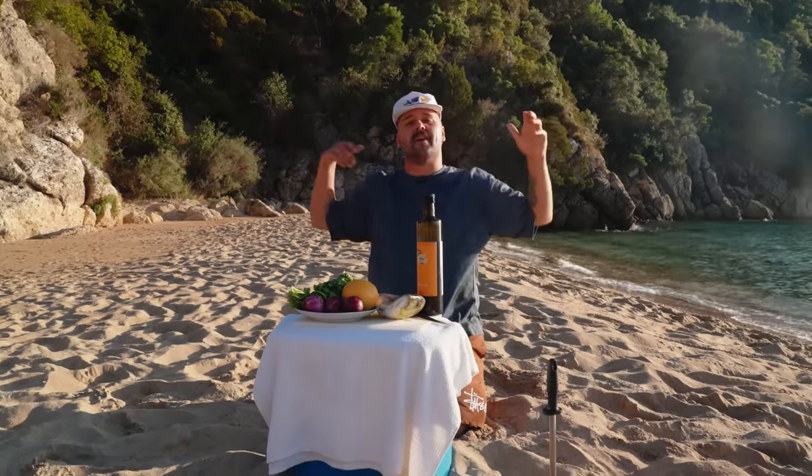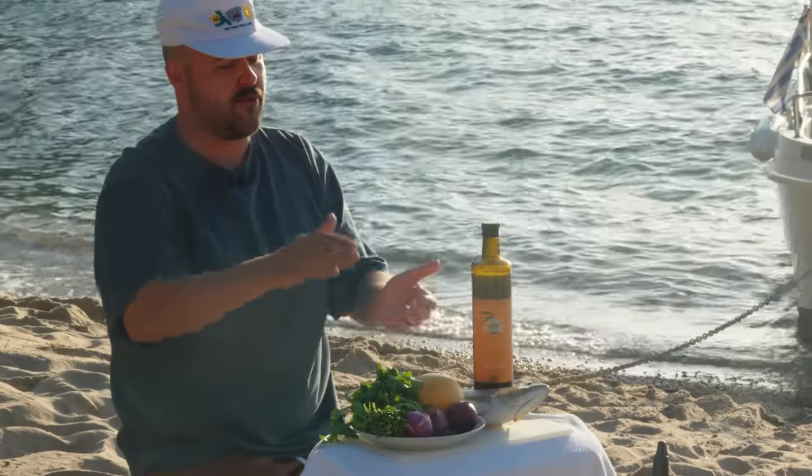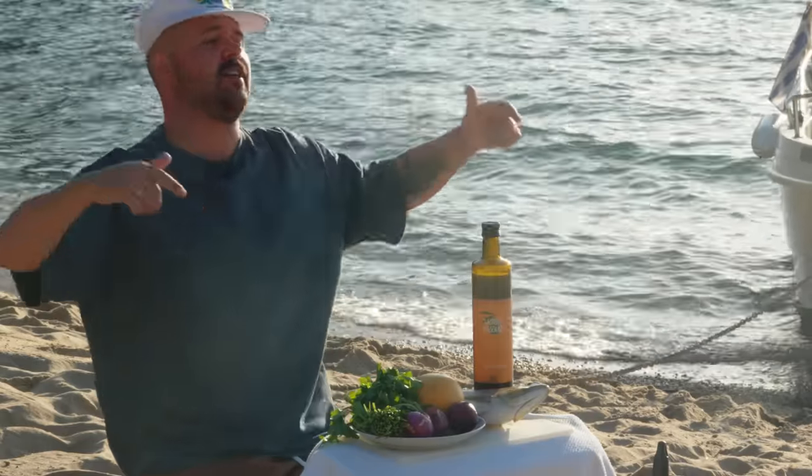Today on Always Hungry, we're making a crudo with a beautiful sea bream on a beach in Greece. Let's go.